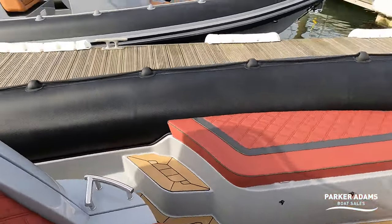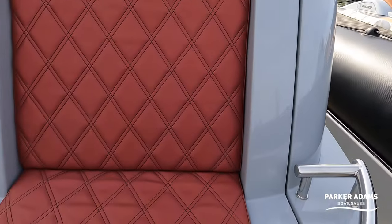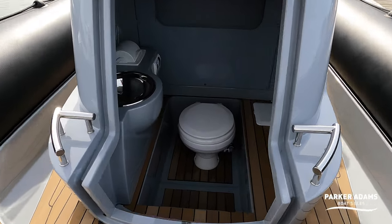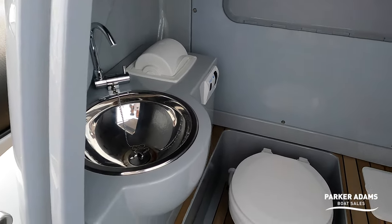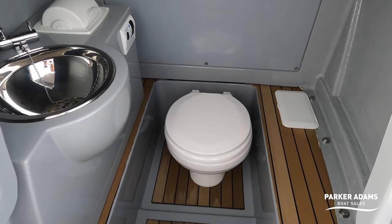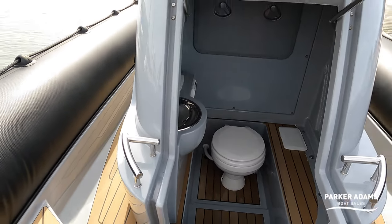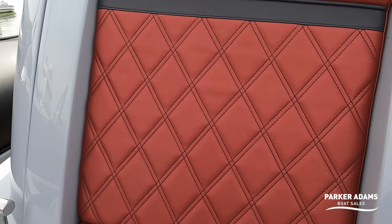This is fitted with a heads console. This console, although it looks quite small and compact — and actually it is small and compact — but what it hides in here: just open up this locker, lift that up, and in there you have a heads compartment. You've got a stainless steel sink, a toilet roll holder, an electric toilet, access to seacocks — all beautifully laid to teak. Everything that you need is in here. Not the largest unit, but for those that need to use a loo at sea, you've got everything you need in there. That's all on a gas strut, and then just clip it shut again.